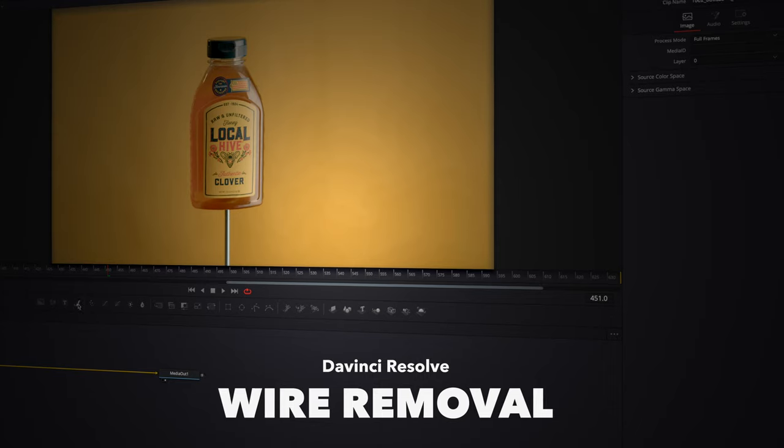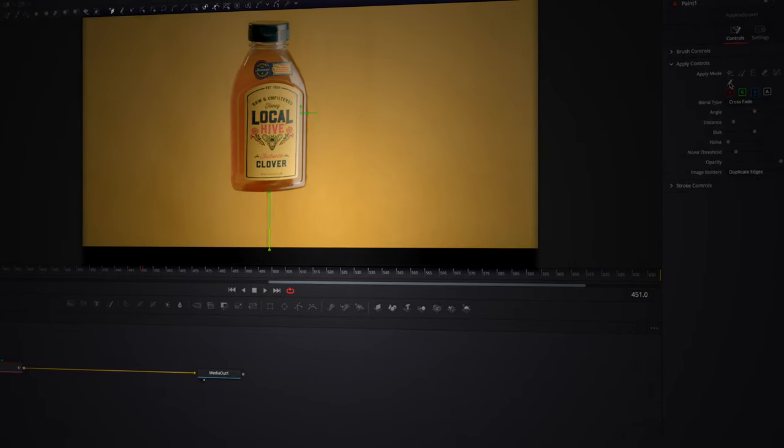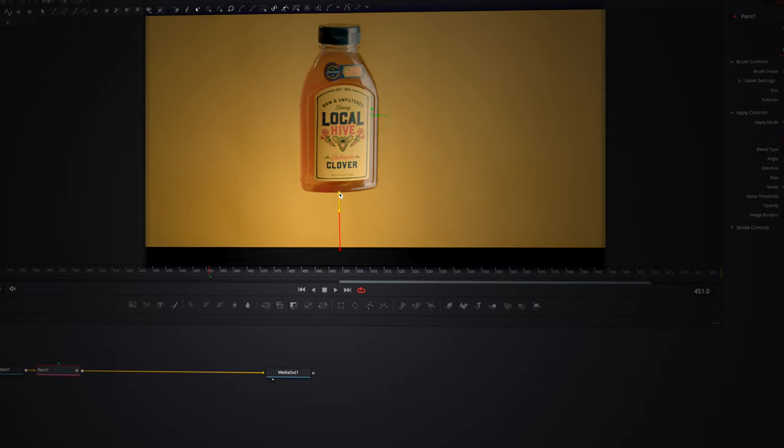To complete the whole effect, I used DaVinci Resolve's wire removal to make the product look like it's magically floating — we just take out that steel threaded rod and it looks amazing. If you want to know how to do the wire removal in DaVinci Resolve, I already made a video on it, so check it out up here.